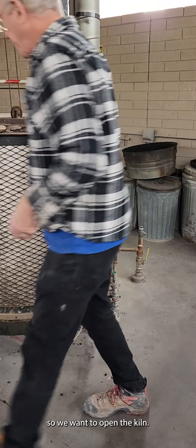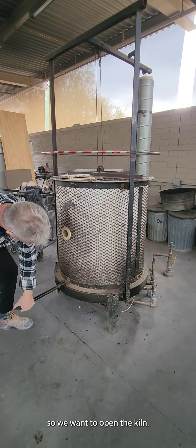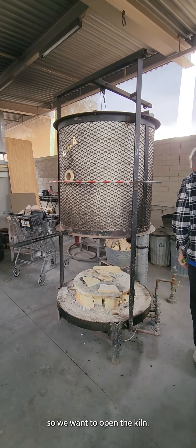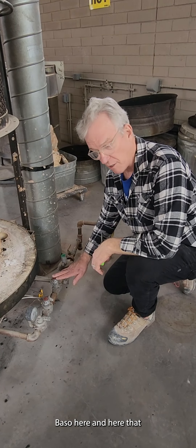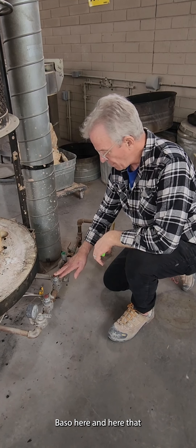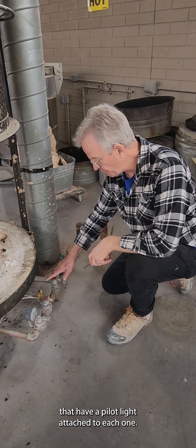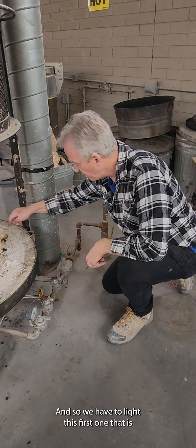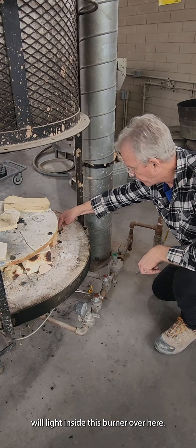Now we want to open the kiln. Inside, there are safety valves called BASO valves — B-A-S-O — here and here, and each one has a pilot light attached to it. We have to light the first one, which has a pilot light that will light inside the burner over here.